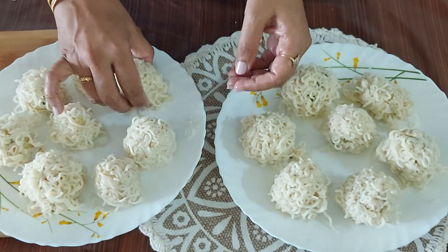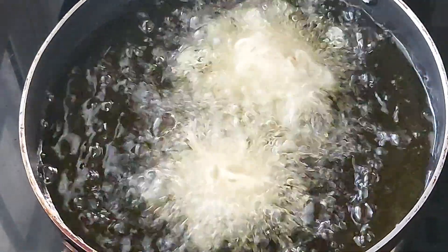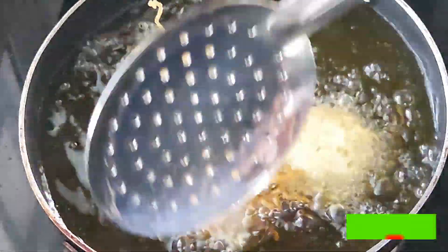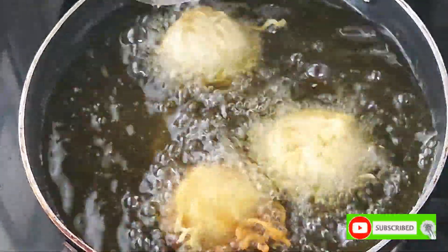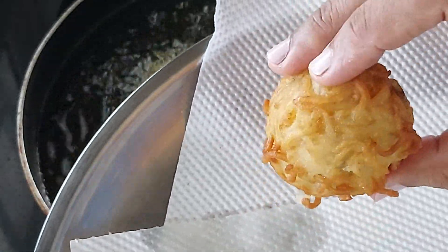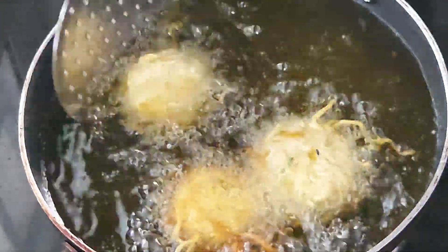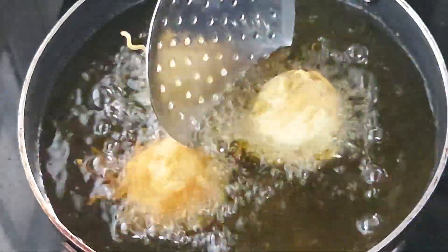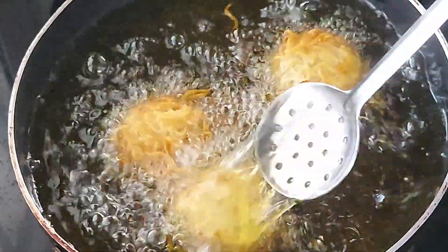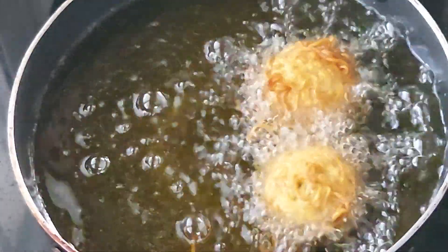Meanwhile I have kept oil for heating and in the next step I am going to deep fry these. Drop the pakodas in medium hot oil and fry them on medium flame till golden and crispy. Just look how golden and crispy the first batch looks. Keep turning them to get golden color on all sides — it takes about 6 to 7 minutes to fry one batch. Take them out from the oil and they are ready to serve.